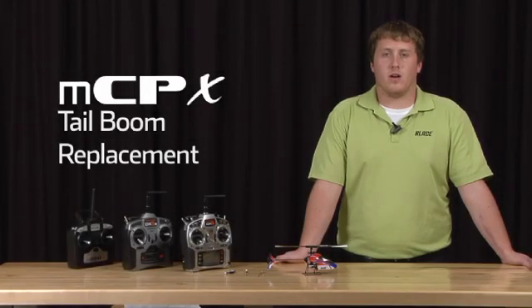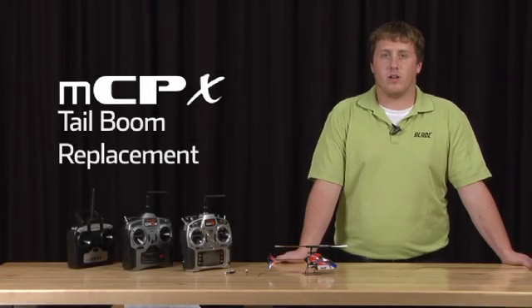Hello, my name is James Haley, and I'm here to show you how to replace the tail boom on your MCPX.